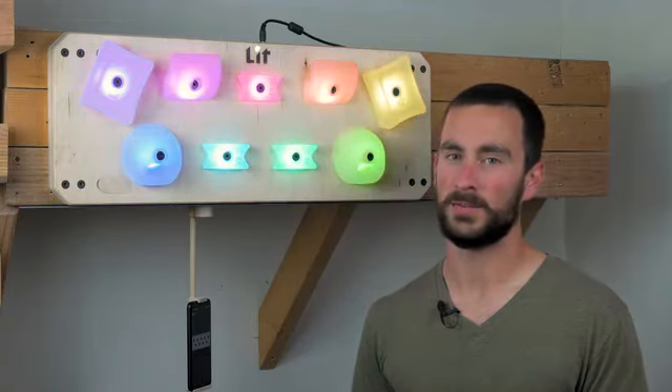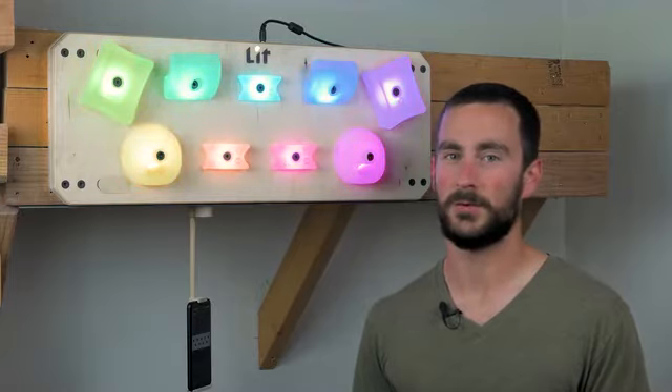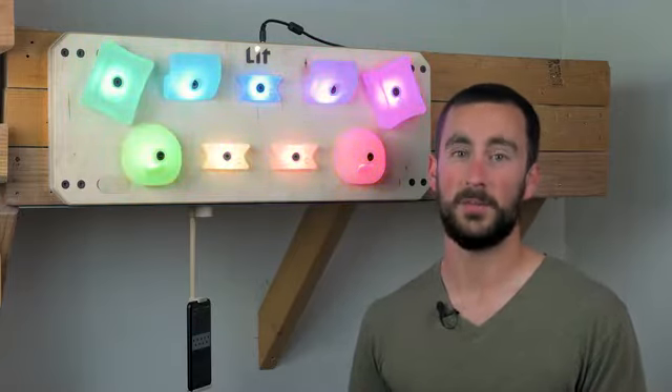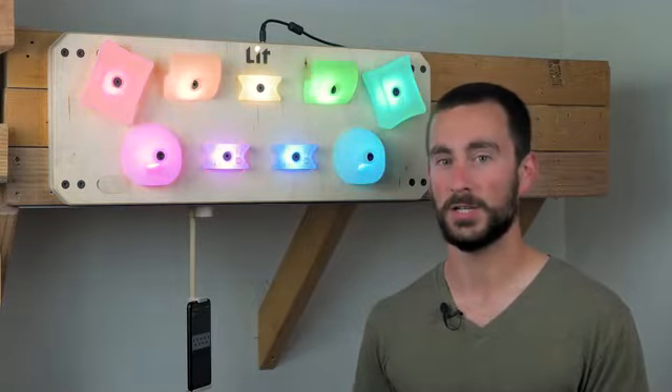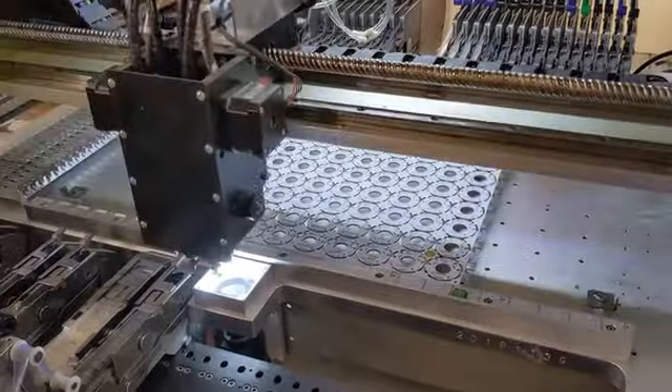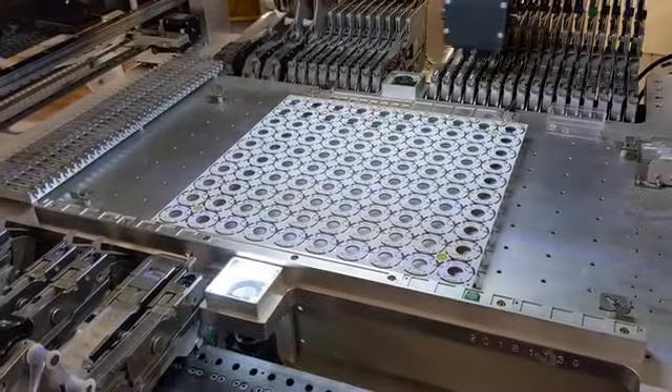The Hangboard has gone through many prototypes to get to where it is now, and it's just about ready to be manufactured. Most of the remaining work is on the software side, and by becoming a backer you can help shape what additional features make it into the app. We will be manufacturing the Hangboards here in Colorado, which allows us to create an excellent product that is still affordable.